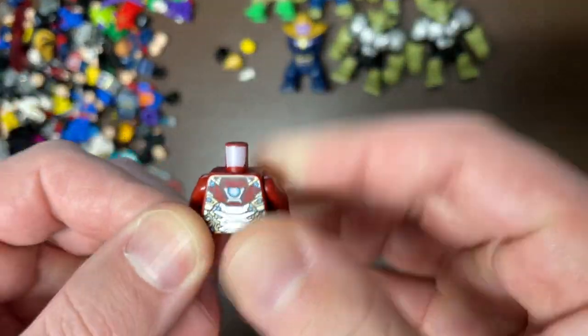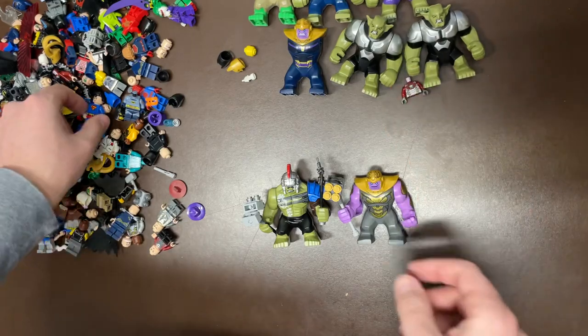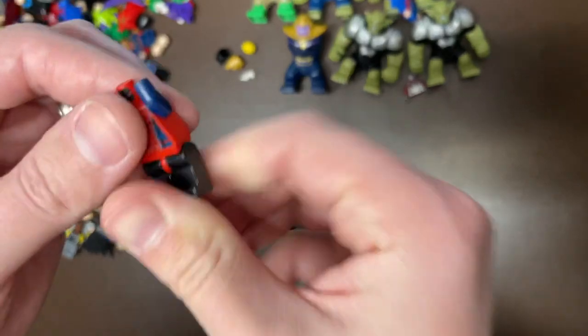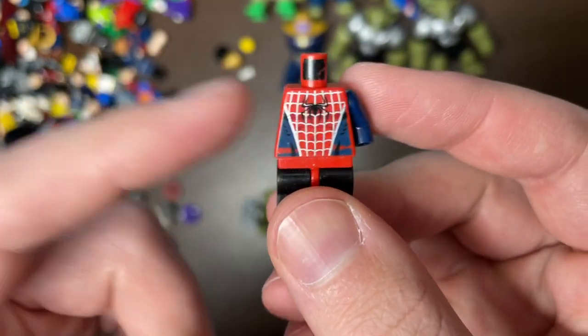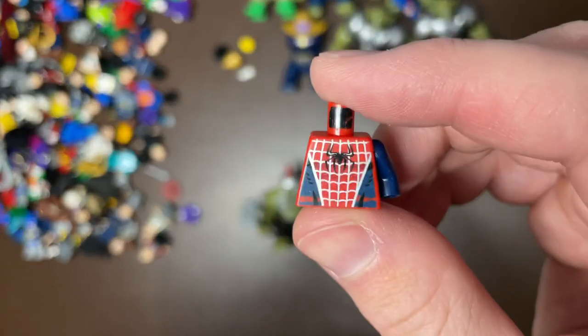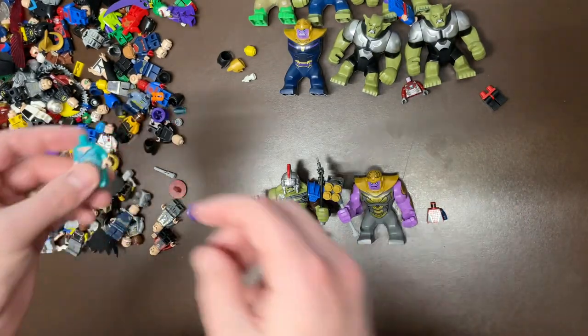We also have Iron Man here — one of his newer forms. Those usually go in the ting pile, so we'll leave it up there since it's so incomplete. We have Superman. Of course we have what I think they call Spider-Man 3 — the dark blue version. One of my favorite forms of Spider-Man. I just love the dark blue — I like it more than the light blue. That's my favorite form of Spider-Man.